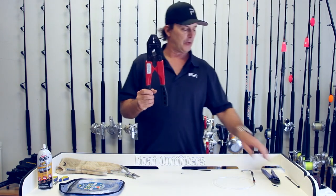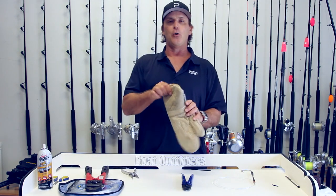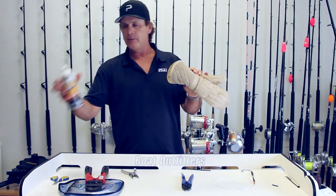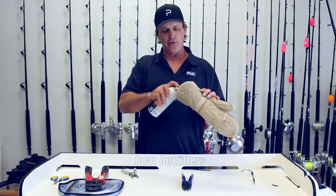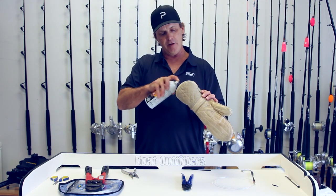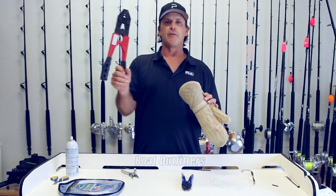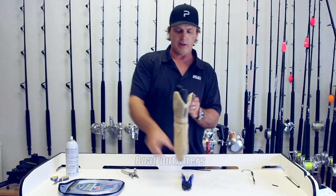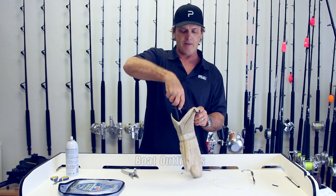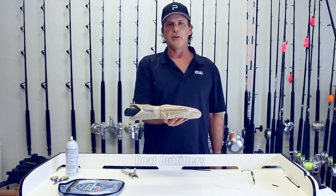Another quick tip: when you store your crimping tools, they can get rusty very quickly. Get an old oven mitt that's not being used in the kitchen anymore, get some lubricant spray lube, and spray inside of that oven mitt very liberally. When you're done with your day of crimping, put your crimping tools right into that oven mitt, and your crimping tools will never rust again.